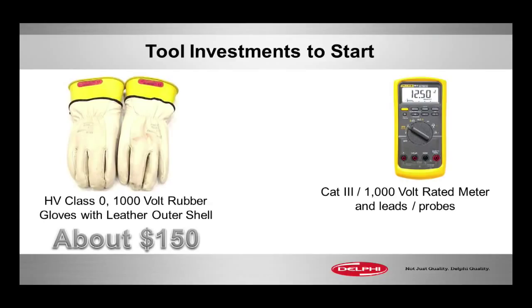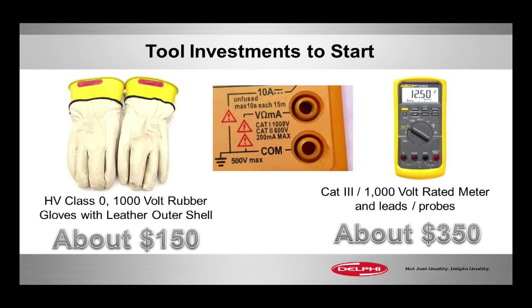Make sure your meter is already Category 3, CAT, 1,000-volt rated. Chances are it is. Other high-end meters and instruments on the market, like from your tool truck, may also have that. You want to look in the lower right-hand corner of the instrument — it will tell you what it's rated for.